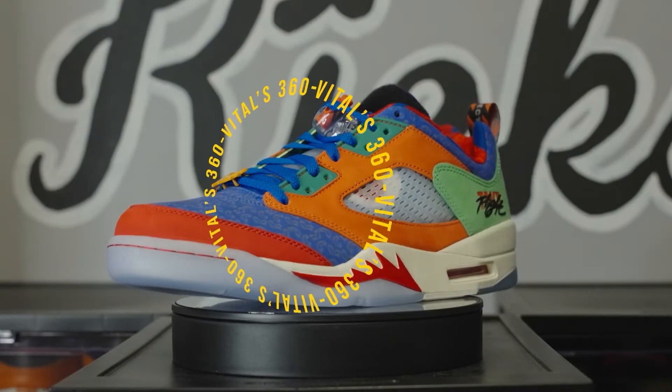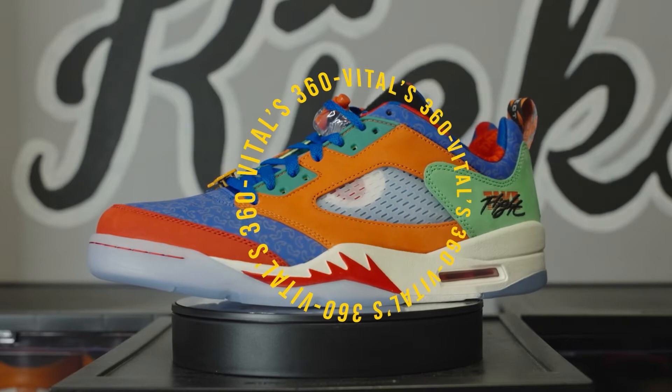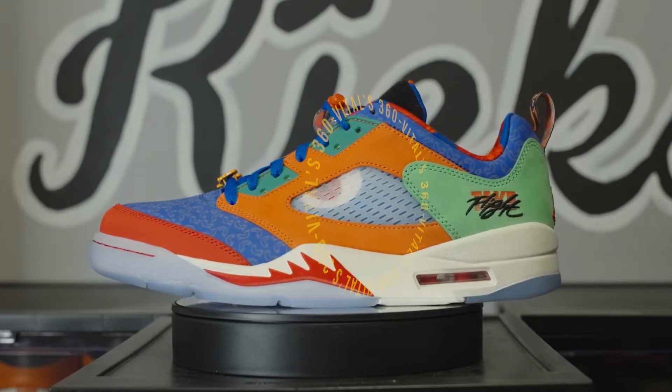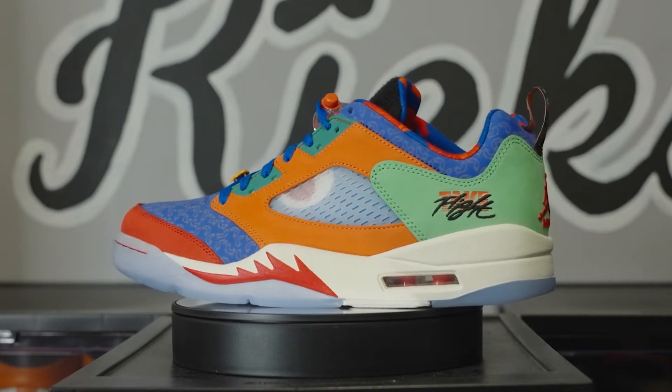So let's dive right into the Vital 360. Something you'll immediately notice about this silhouette is that it's a low-cut Jordan 5 — something that's new to the community, but something that Nike is going to keep pushing for the rest of the year. We know it for the Clot 5's releasing this year, and we also see it in the PSG 5's, which images were just leaked.